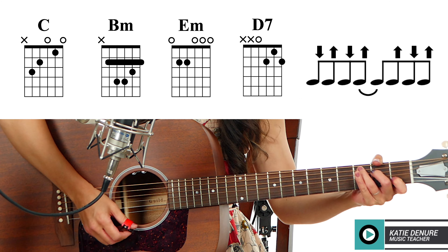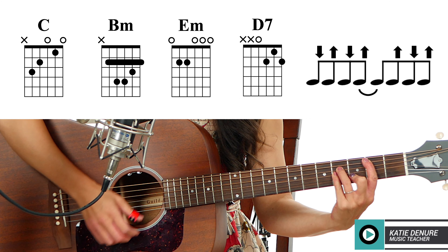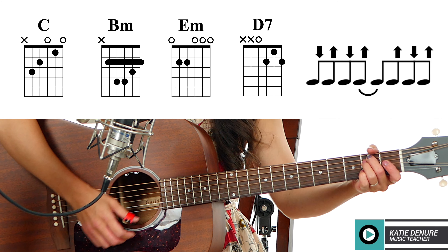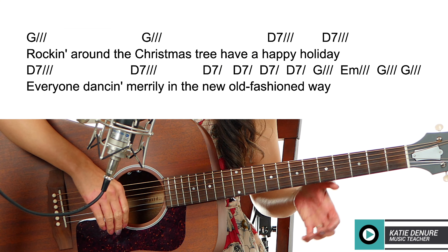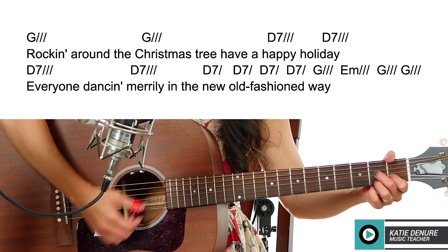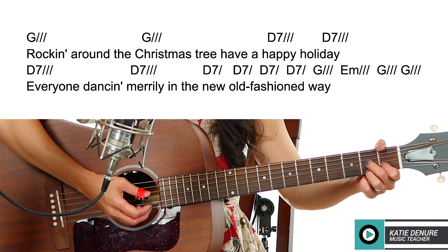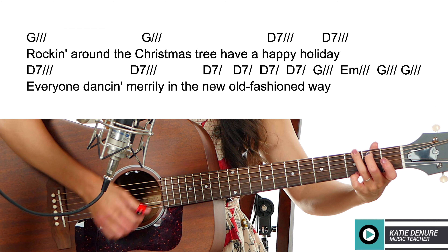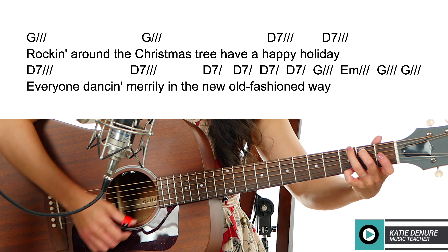Try the bridge. Down, up, down, up. Here we go: 'You will get a sentimental feeling' — B minor — 'when you hear' — E minor — 'voices singing.' D7 hold. 'Deck the halls with boughs of holly.' Strum once and hold that for eight counts, then go back into 'Rockin' Around the Christmas Tree.' For the ending: 'Rockin' around the Christmas tree, have a' — D7 — 'holiday. Everyone dancing merrily in the new old-fashioned way.' G, down, up, down, up — E minor — G. G, down, up, down, up, and hold.